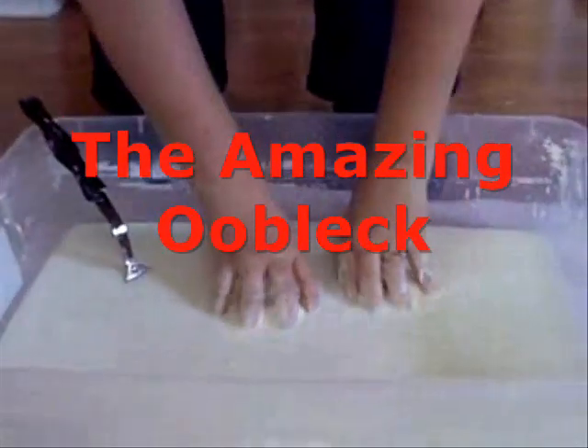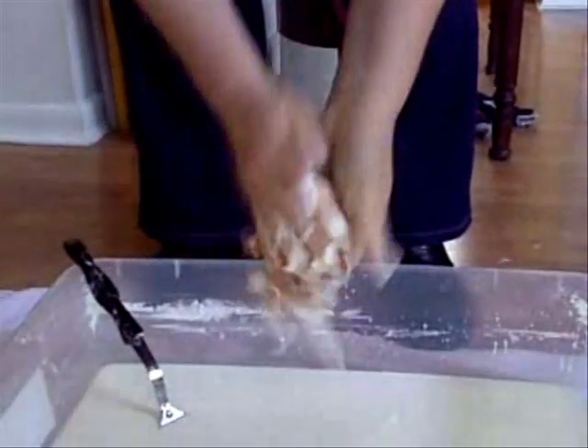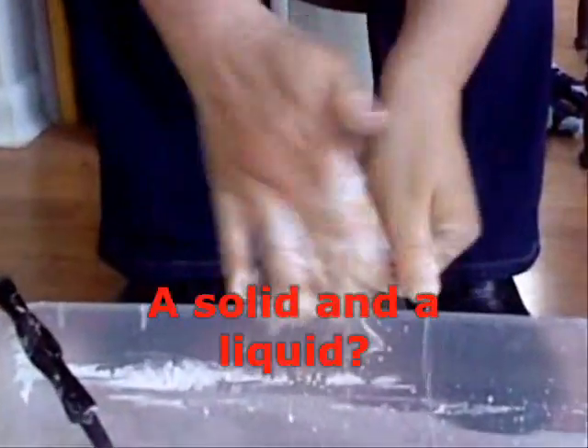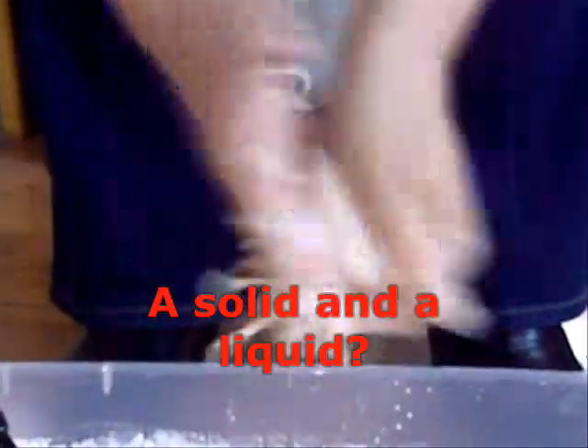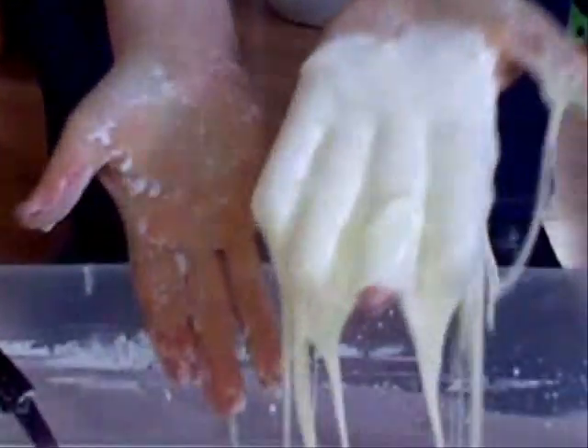I'm making non-Newtonian fluid — a cornstarch suspension. Non-Newtonian fluid exhibits properties of both a solid and a liquid. Here I am making a ball of the cornstarch suspension, and it's a solid. And then it's not.